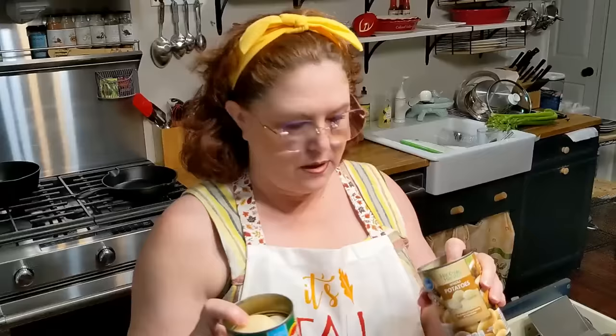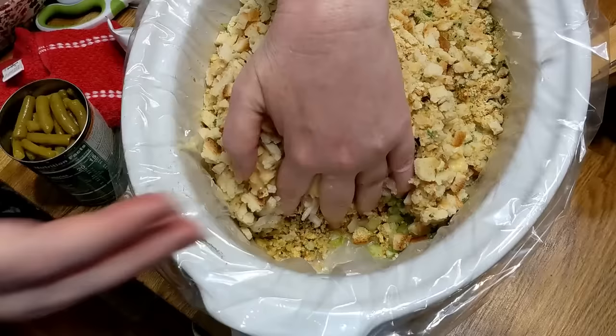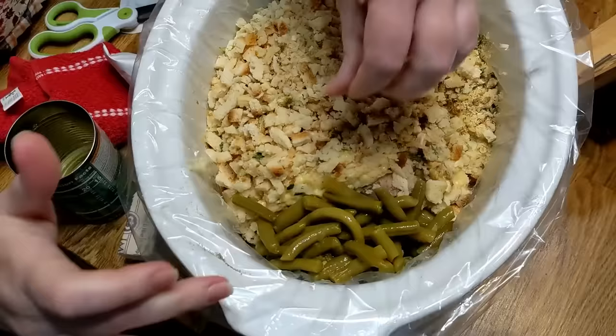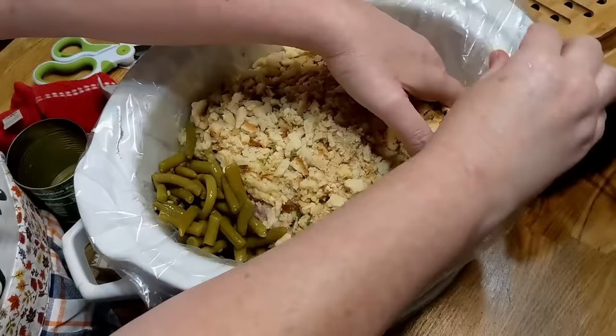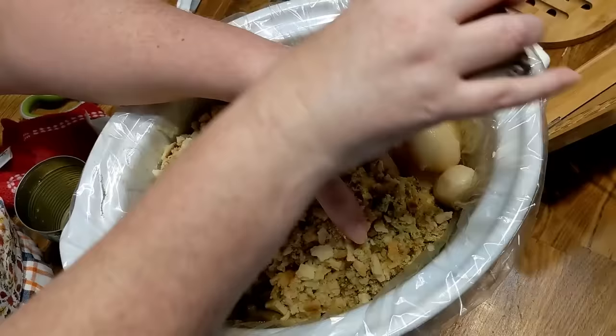You are supposed to drain your potatoes and your green beans before you place them in the crock pot. I'm going to take my hand and pull the stuffing away from the edge — that way when you make a plate, you can grab your green beans from the corner. If you've got more than two people, you might want to use two cans of green beans. Do the same thing on the opposite side for the potatoes — I'm using two cans. These are whole potatoes since I didn't have sliced ones.